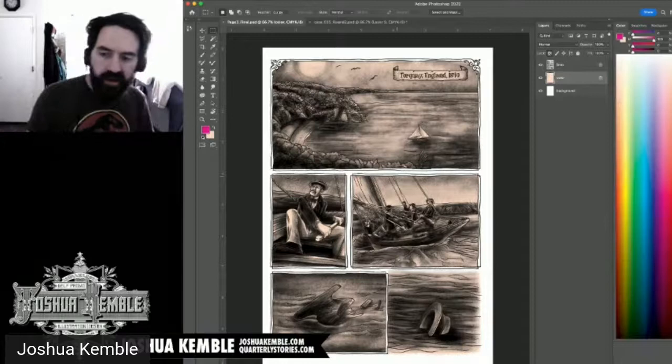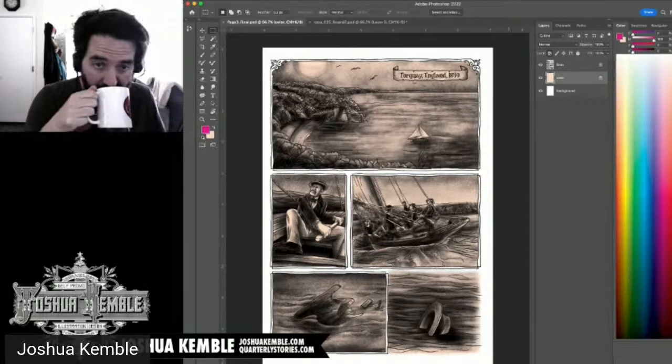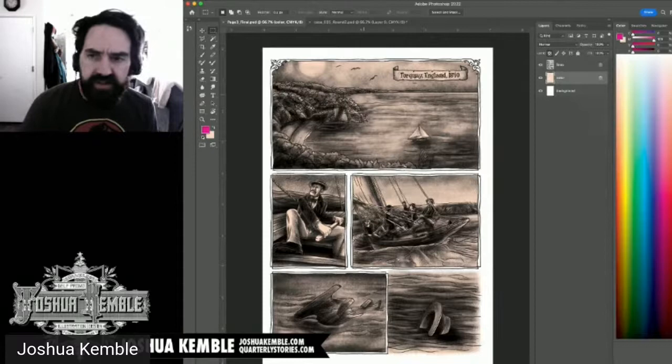A viewer complimented the drawings. I confirm this is a finished page — now I need to figure out the color. Looking at the original pitch to see what colors I was using — it looks like I used white for certain areas. Good. So now I'll go through and fill all the white areas on the page.